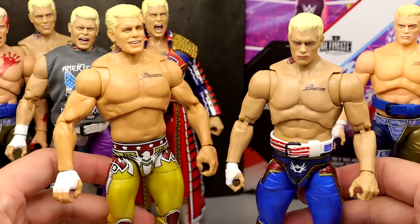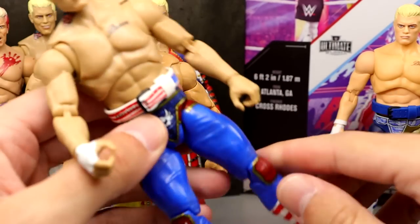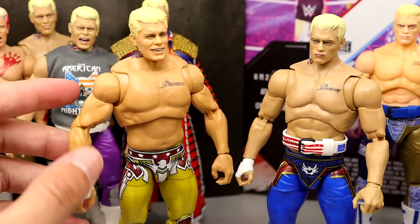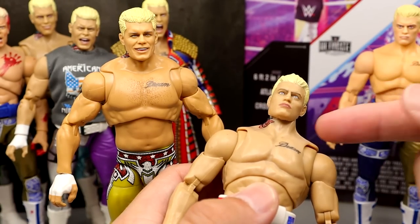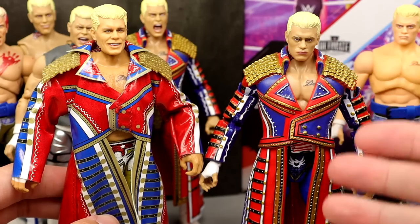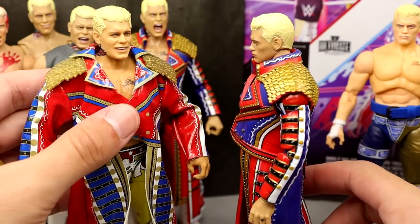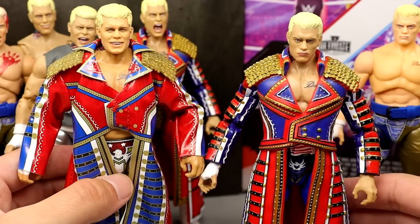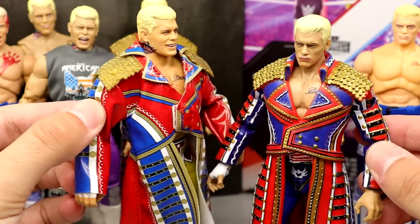I love the ab crunch you get out of the Supreme, but the lower legs do get loose over time. I'm a little disappointed in the Ultimate aesthetically, especially with that messed up neck tattoo. Now putting on the coats — the Mattel cloth jacket definitely looks longer and a bit baggier compared to the slim sculpted Supreme version. It's mind-blowing how slim the Supreme coat looks even though the Mattel is cloth. These look amazing next to each other and I'm glad to have both. Which one do you guys like better? Let me know in the comments.